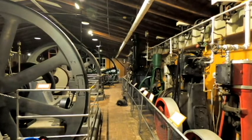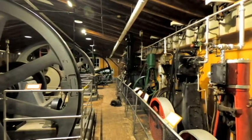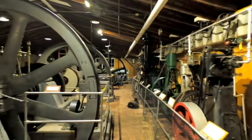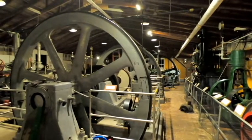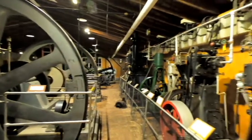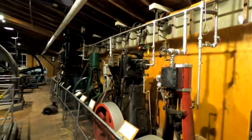Here we are again, folks, at the New England Wireless and Steam Museum. Welcome everyone this evening. We are back in the Merriam Steam Building where we start some of the tours here with all of the reciprocating steam engines. I have a few of the smaller engines running this evening, running the line shaft.